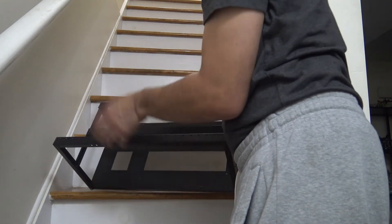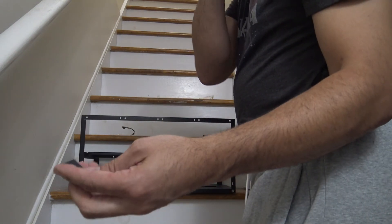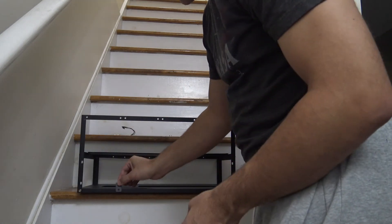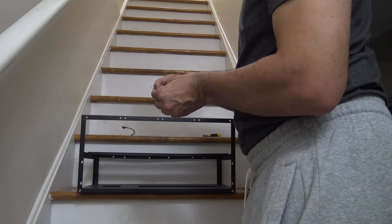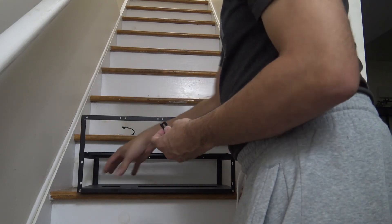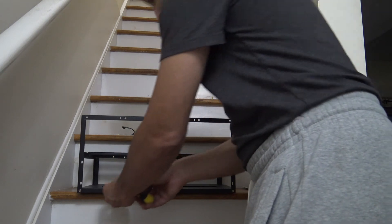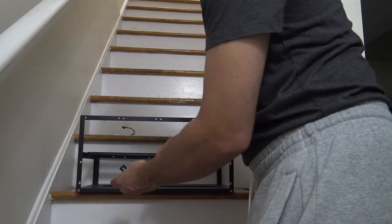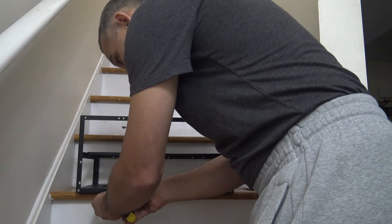Almost forgot this little piece — this is where you hold the power supply. It goes right over there. Because the power supply goes here. This is the way I like to set it up. This holds the power supply — I'm just going to use these holes to secure the power supply.